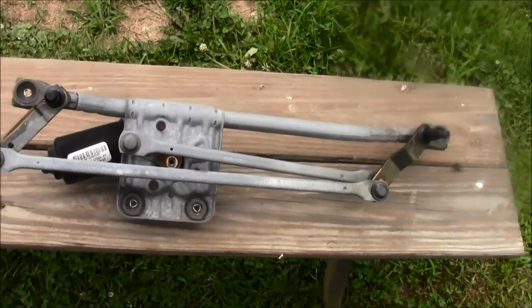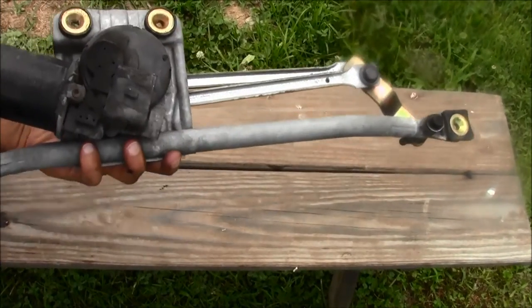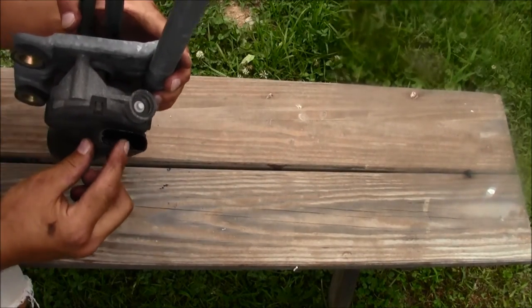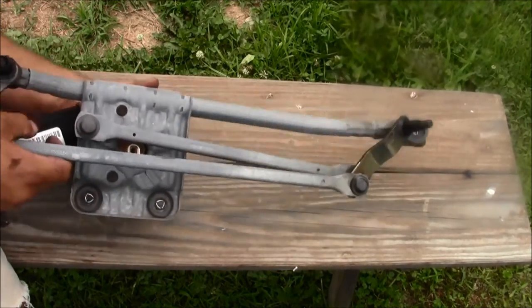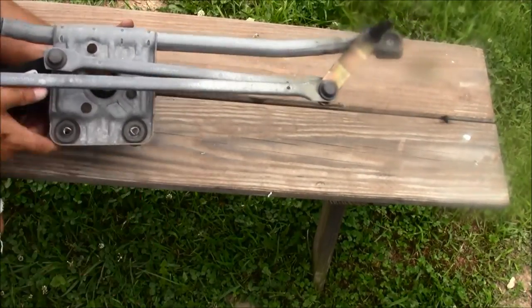We've got the whole thing — the whole kit and caboodle. Look at the bottom of it — that's where the electrical plug-in goes in right there. That's what it looks like.